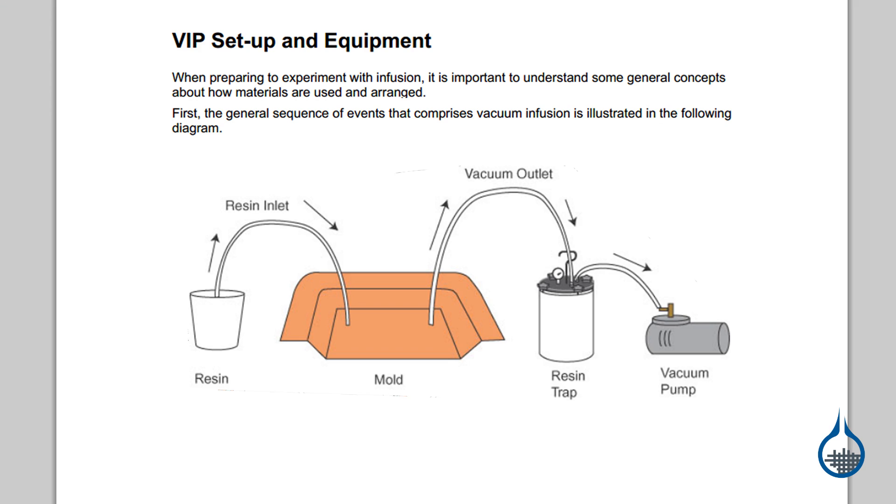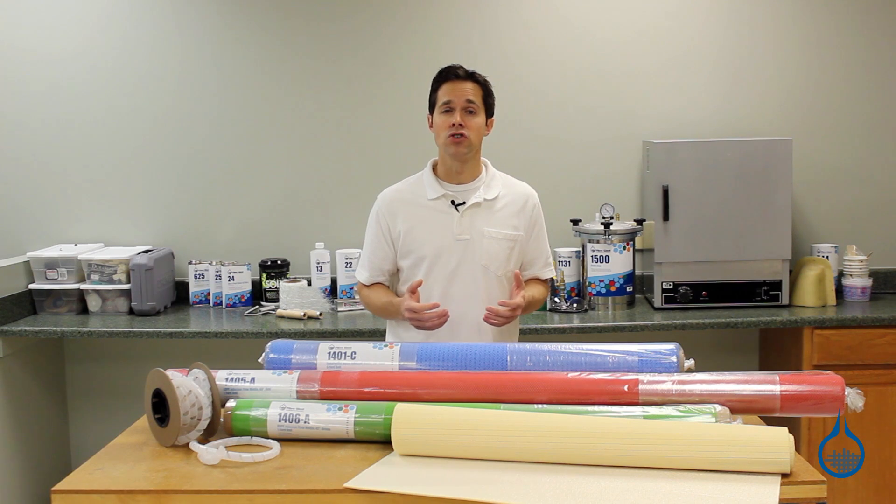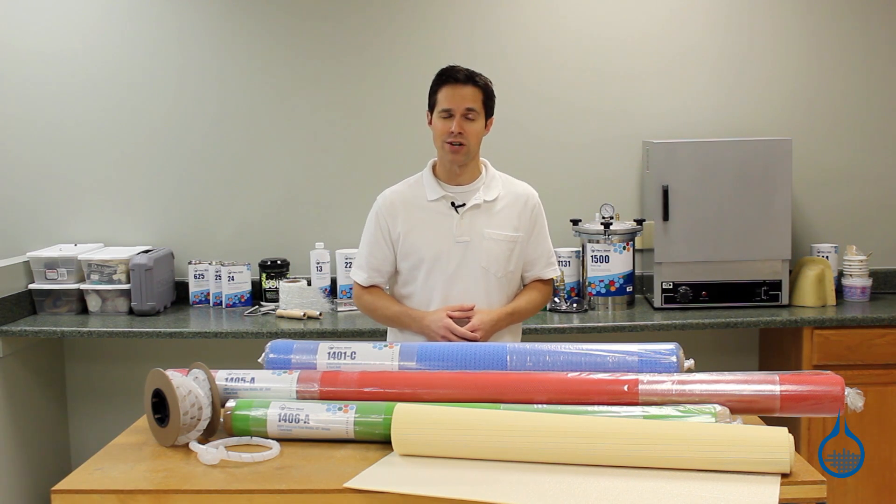For infusion, resin is placed in a reservoir to one side of the bag and connected by input lines. A vacuum source is placed on the other side of the bag and pulls resin through the system by way of vacuum lines and flow media within the bag. In doing so, only minimal resin is introduced and you achieve an even better fiber to resin ratio.